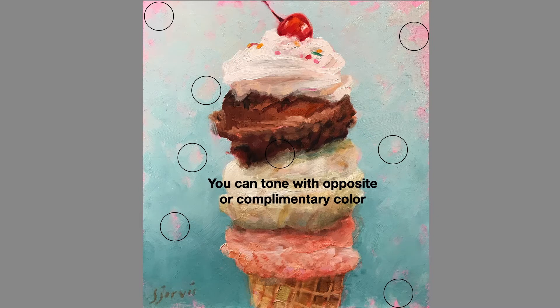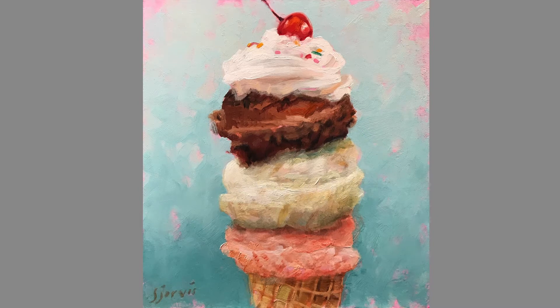You can tone with an opposite or complementary color. Look at the vibrancy that an underpainting of pink gives the ice cream picture — it's nice and loose and fun.